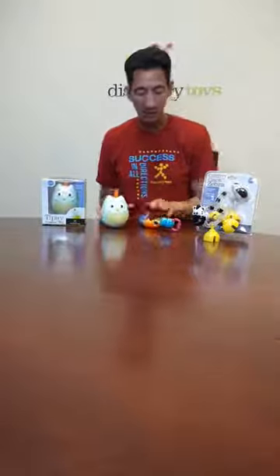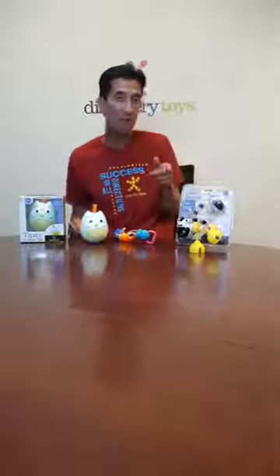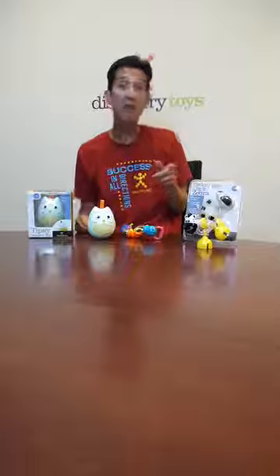There you have it — Tipsy, Twisty Clicks, and Clickety-Clack Zebra, available now from Discovery Toys. I will see you soon.